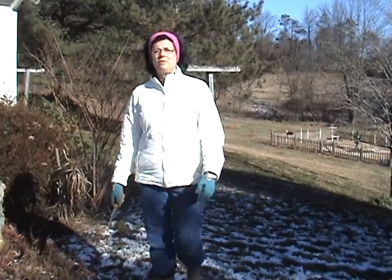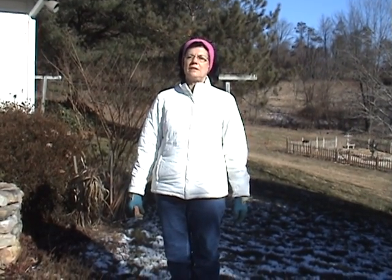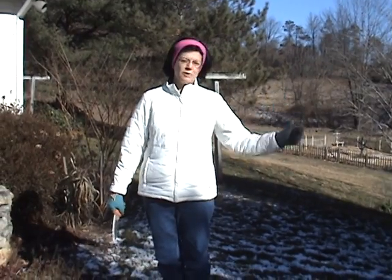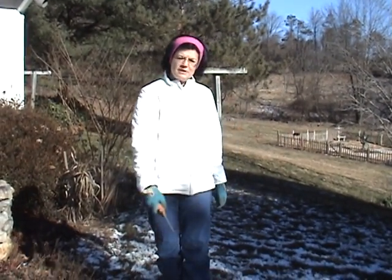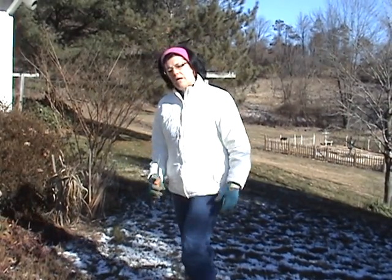Hi, it's January the 15th and it's cold in Pennsylvania. It's below freezing — about 28 degrees this morning. Last night it was down to 12 degrees. We have a little bit of snow that fell, not as much as normal, but I wanted to talk about weeds that grow in the winter.